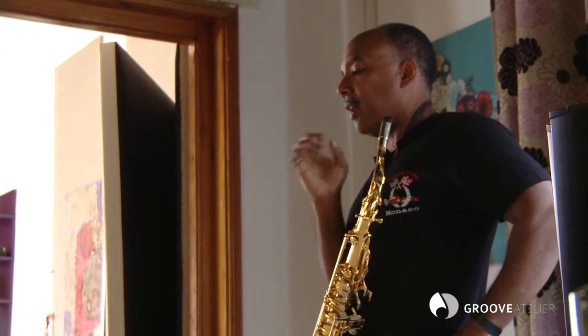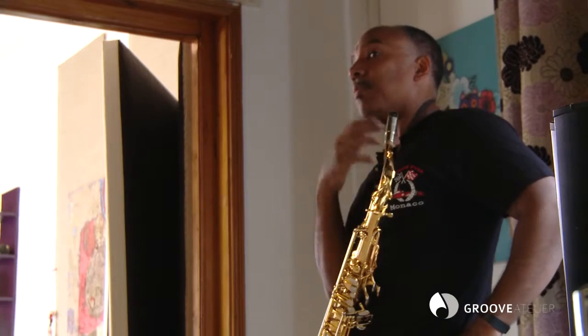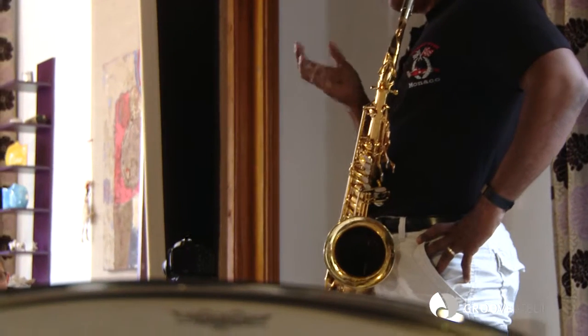The solo itself has what we call harmonic relevance. And if you're playing by yourself, it's also clear what the tune is and what the changes are, which is a desirable quality in jazz.